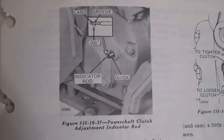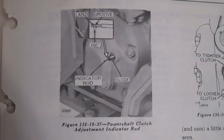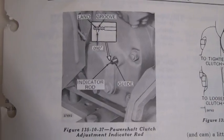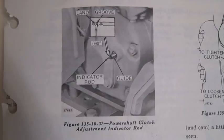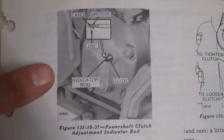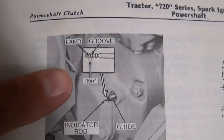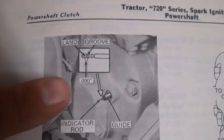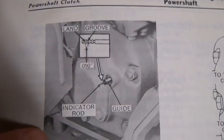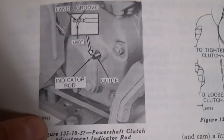We're going to go ahead and cover the adjustment procedure by illustrating it from the book, because on the actual tractor it's a bit difficult to get the camera into position. Here's a better view of the indicator rod noting the lands and the grooves. The land and the groove together is 90 thousandths and where it's located on the power shaft housing.